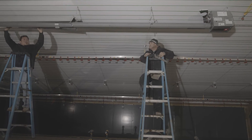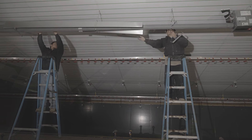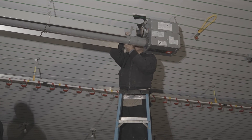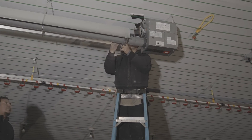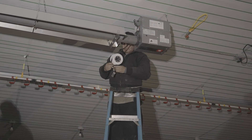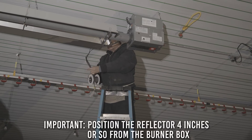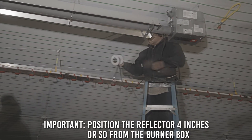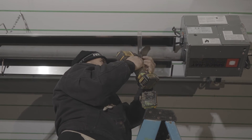Now you are ready to install the reflector shields. First, slide the reflector shields in place in the hangers. It is important to position the reflector about four inches from the burner box. Now install the U-bolt bracket and screw the reflector to the bracket.